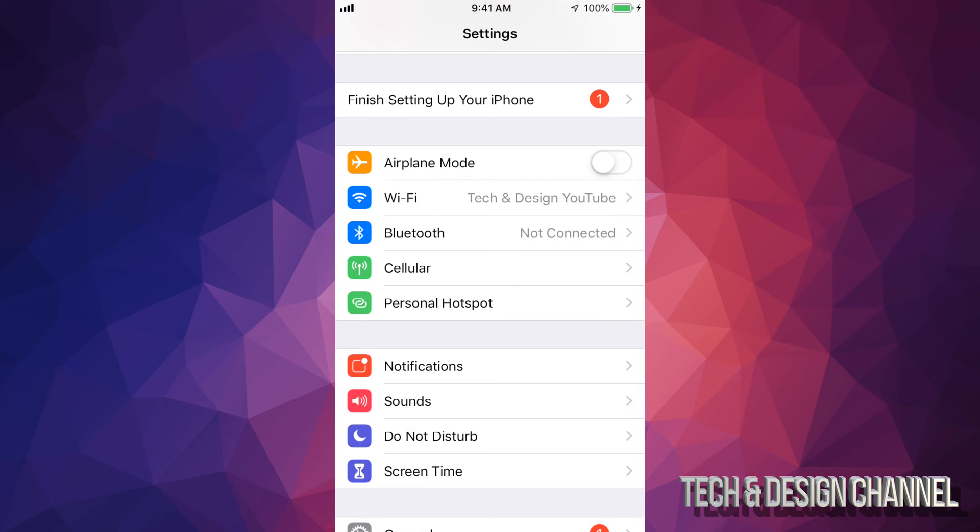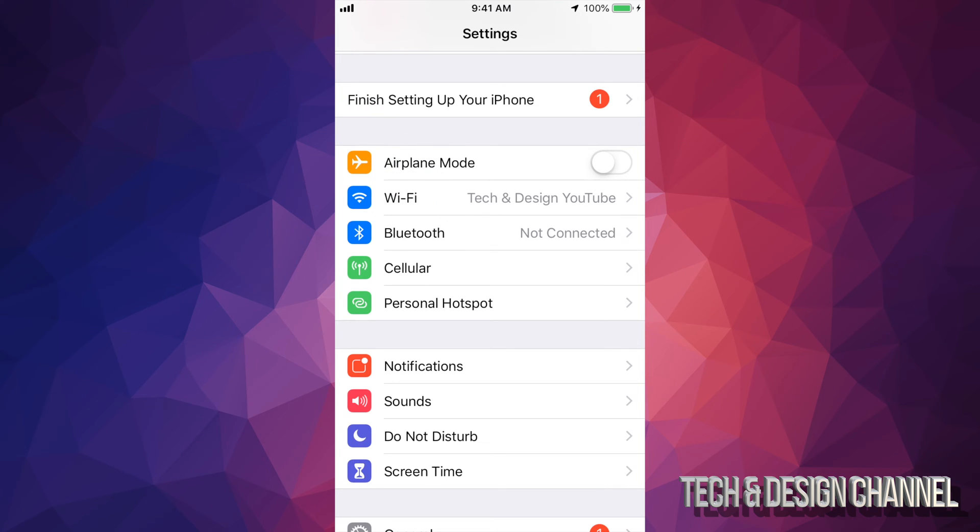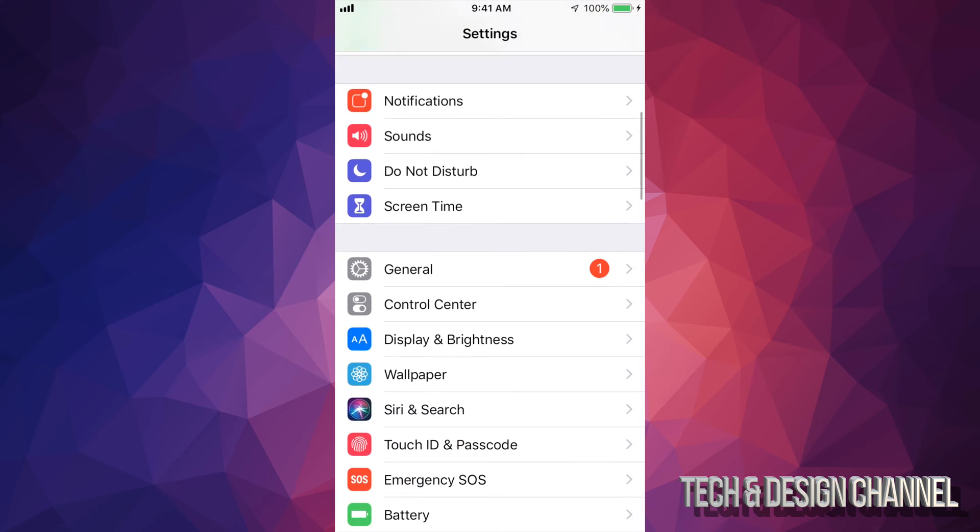Go right into Settings. Under Settings you'll see iCloud, however this time I don't want you to make a backup in iCloud because there is that 5 gig limit. So just hook it up to your computer and use iTunes, which is a free program, to make that backup — which is also free and unlimited — so you don't have to worry about that 5 gig limit.